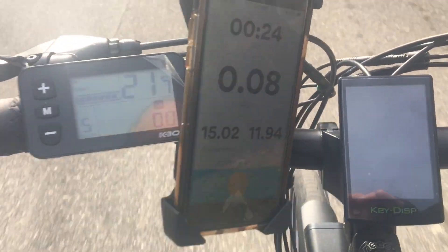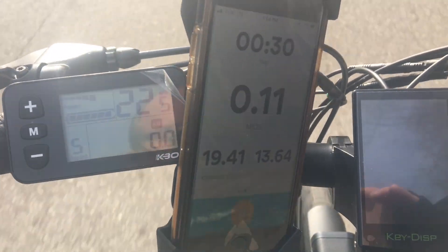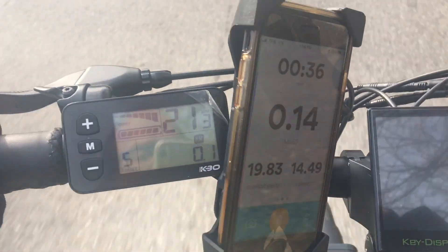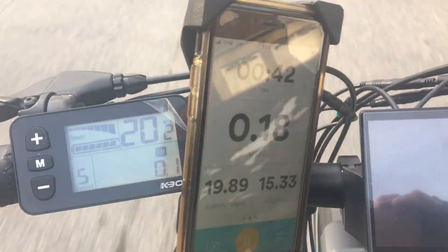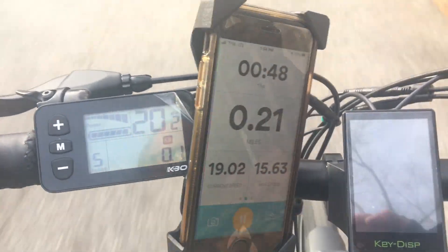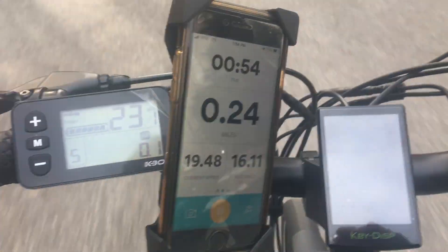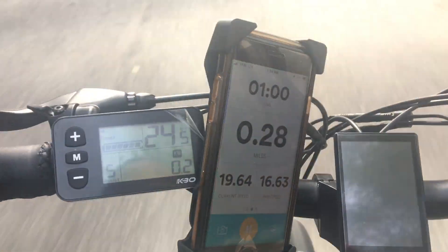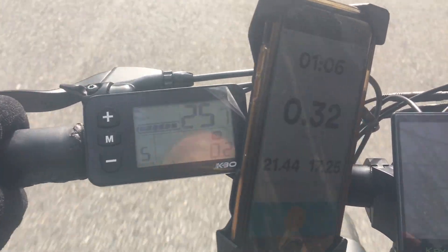You'll notice the speed upgrade if you're using this on any KBO or Himiway bike, and you'll have a lot more control over pedal assist levels — so if your PAS is too fast or too slow, this display lets you modify everything. If you still need more speed or power, you might want to look into upgrading your battery, controller, or motor. If you're in DC, Maryland, or Virginia, feel free to hit up E-Cycle MD. As always, like, share, comment, and subscribe — thanks and see you next time!